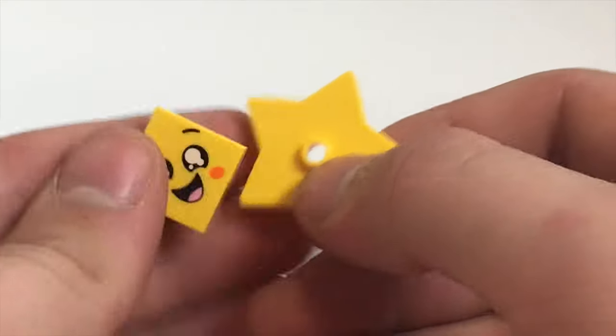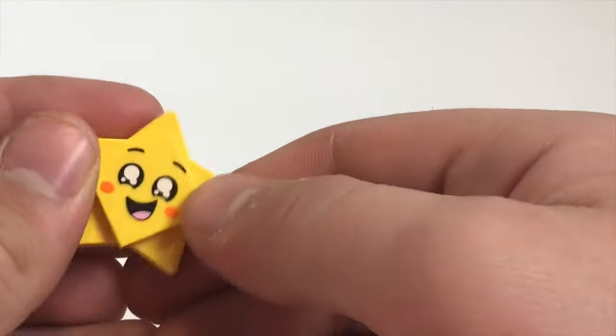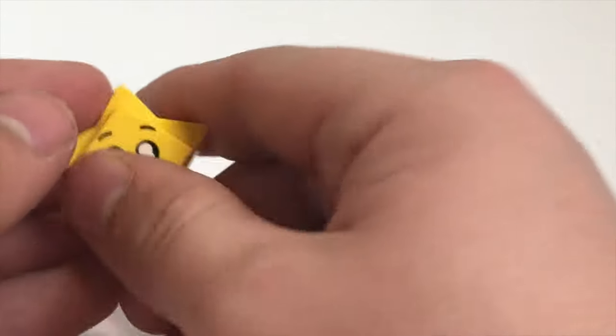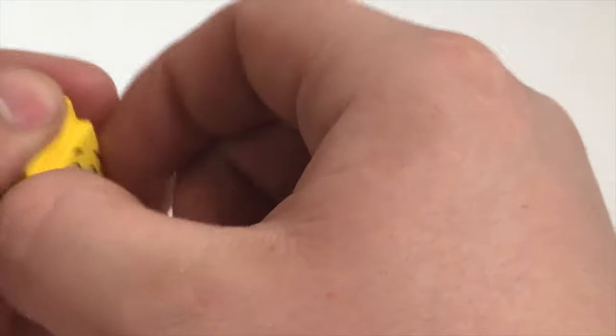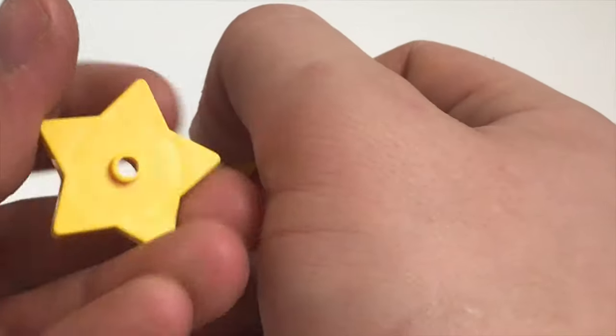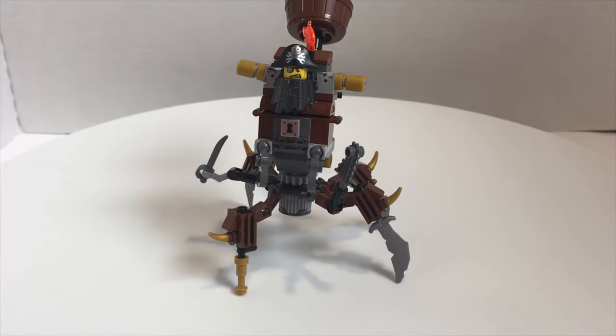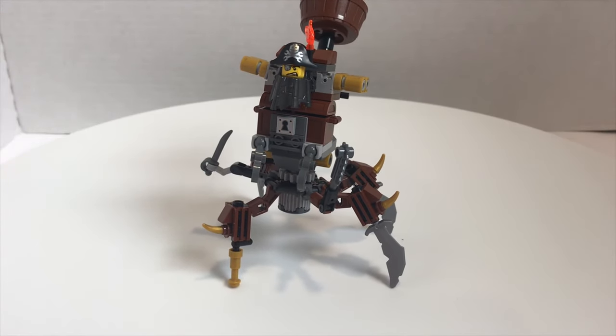Next up is a little star piece, which also came in the Sweet Mayhem Starship and the Metalbeard's Heavy Metal Motor Trike — the only set I haven't built yet, so stay tuned. I like the design with the printed face, and I'm excited to see what people use this star piece for, as it's a new mold altogether for 2019. And now here is Metalbeard — I technically consider him a character.